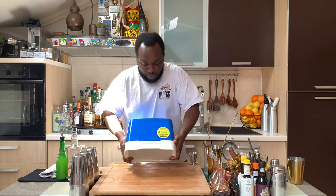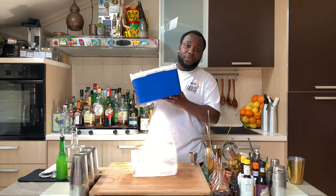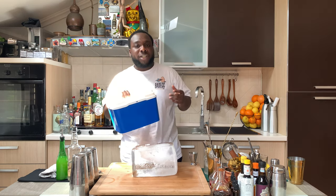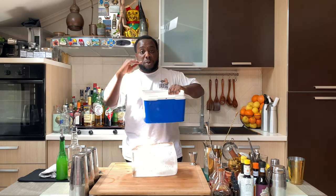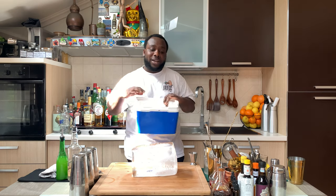Here we go, we are going to do our ice for today. To make ice at home, we are going to need a cooler, something like this. When you put the water inside, it will start freezing from the top to the bottom. All the impurities are going to go to the bottom. In this way, you can have clear ice.